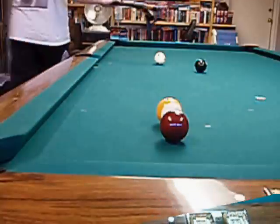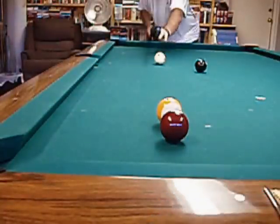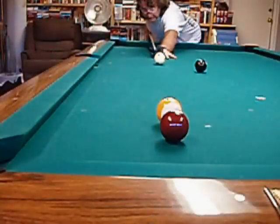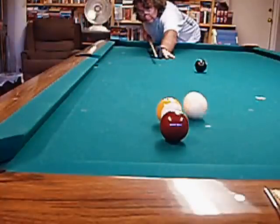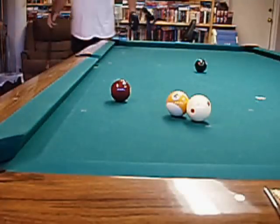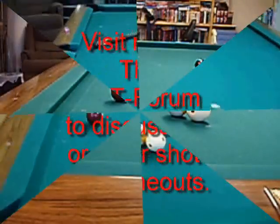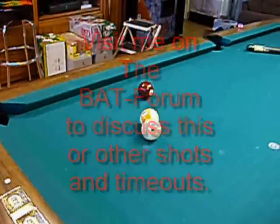Let me see if I can do it. A little less than lag speed. Level cue. Follow through. Like that. Now as you can see, that wasn't perfect, but you've got a really good, tough shot.